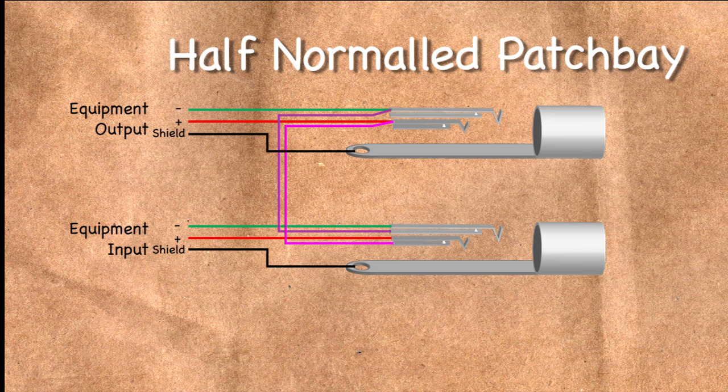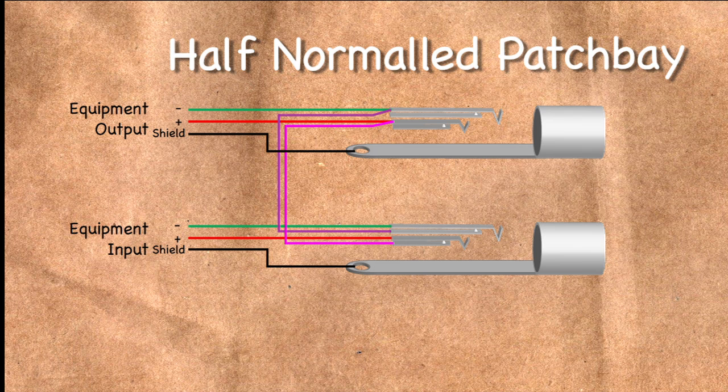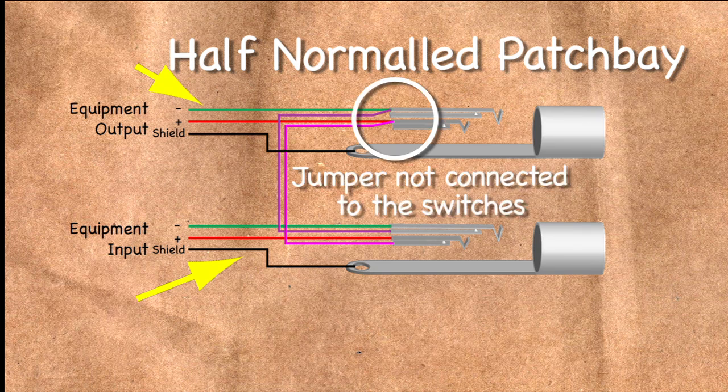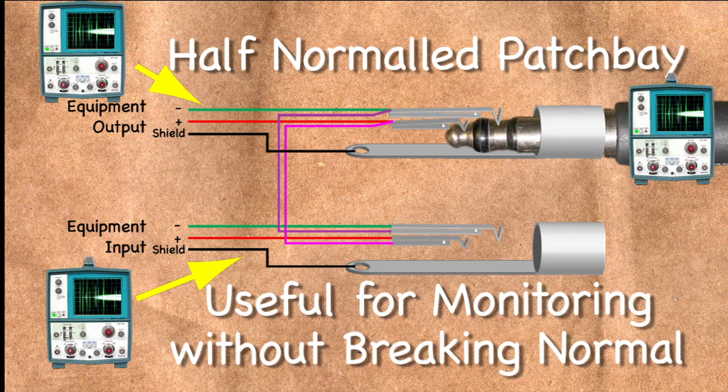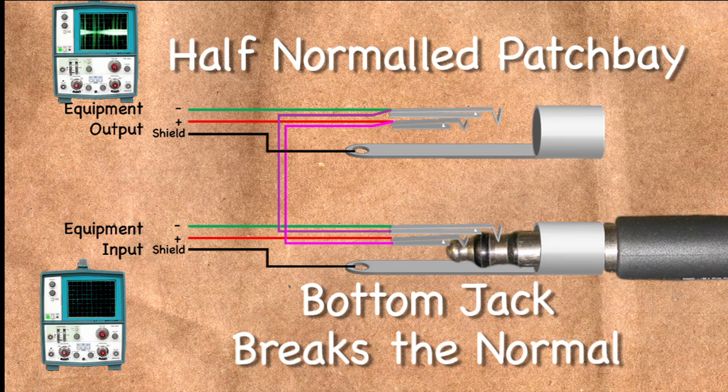Half normaled: again, the top and bottom jacks are connected. But when a patch cord is plugged into the top jack, the signal continues to flow to the bottom jack and is also present on the patch cord. This is useful for monitoring the signal at that point without breaking the normaled connection. However, plugging a patch cord into the bottom jack will disconnect it from the top one, breaking the circuit.